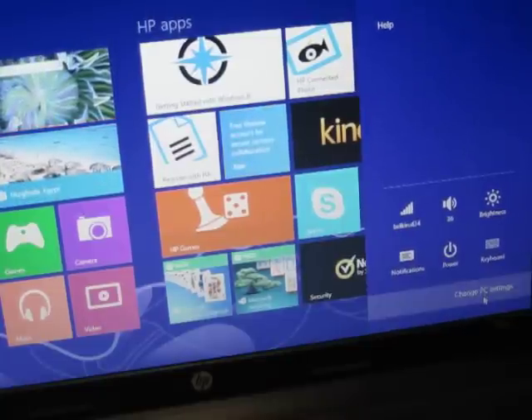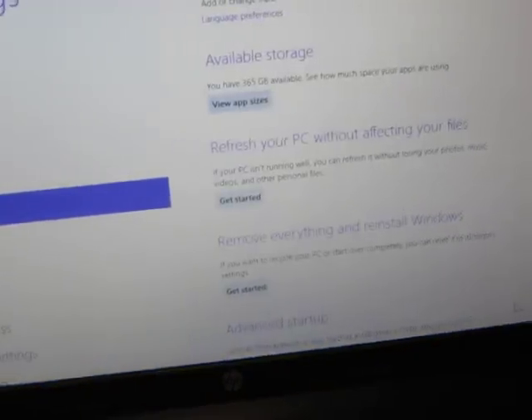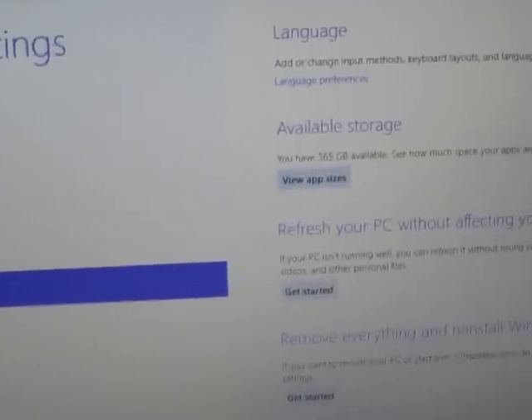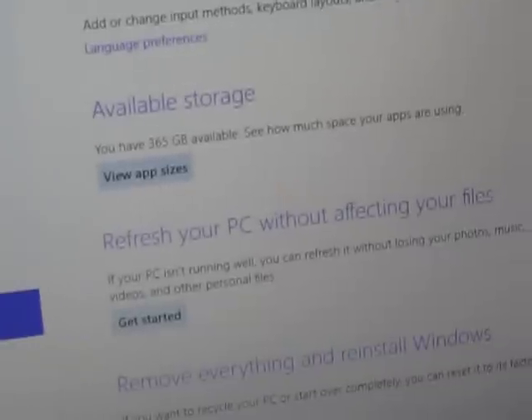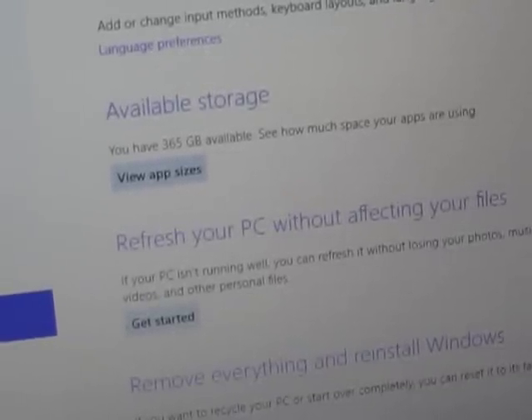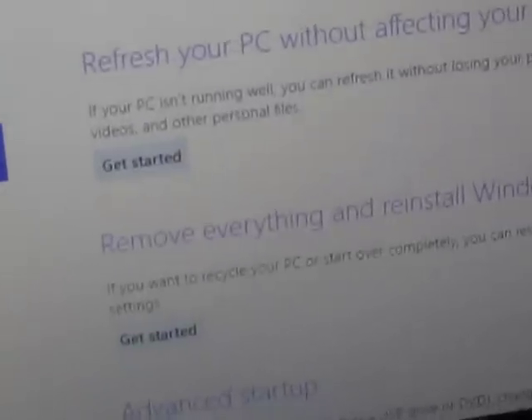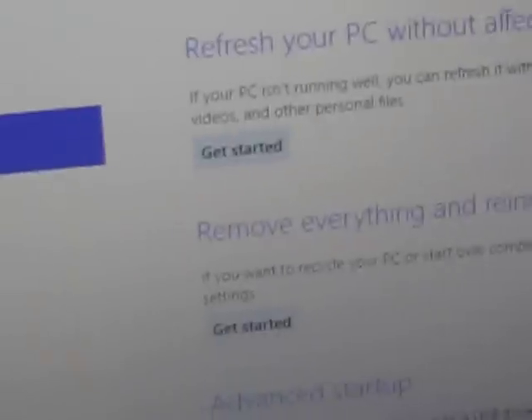Go to Settings, then Change PC Settings. It's going to bring you to this option here. You're going to use this option right here — "Remove everything and reinstall Windows." No, not refresh your PC without affecting your files — actually it's "Remove everything and reinstall Windows" that's the option we're going to use.